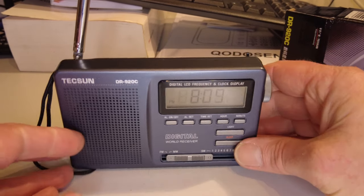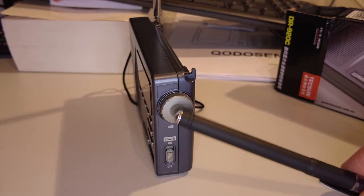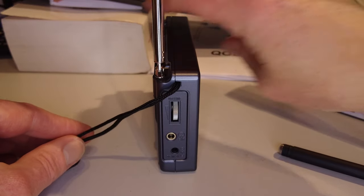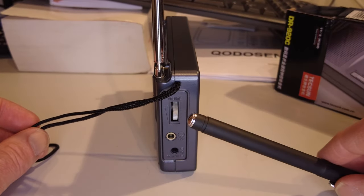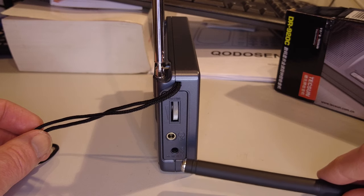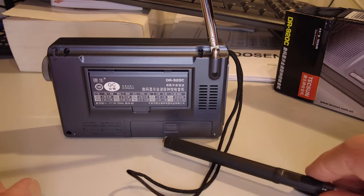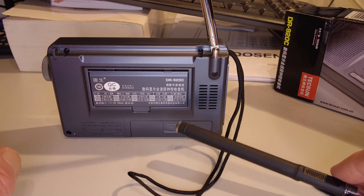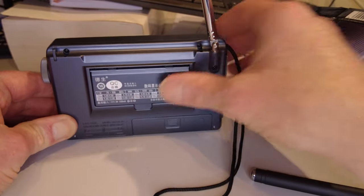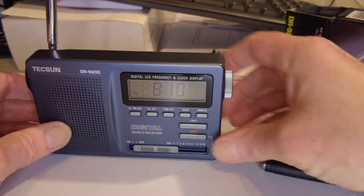Looking at the side of the radio, there's a tuning knob and a power on/off button. On the other side, there's a rotary volume controller, a headphone jack, and an AC jack, which I think takes three volts. On the rear we've got a battery compartment taking two AA batteries, a little flip-out stand or bail, and a telescopic antenna which is extended at the moment.